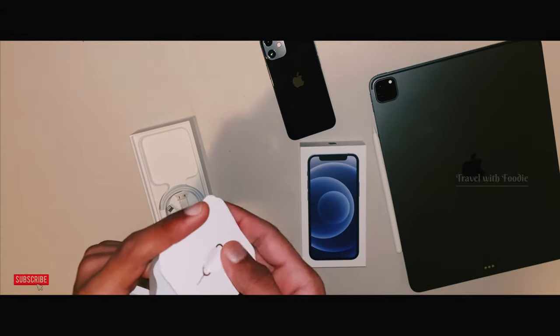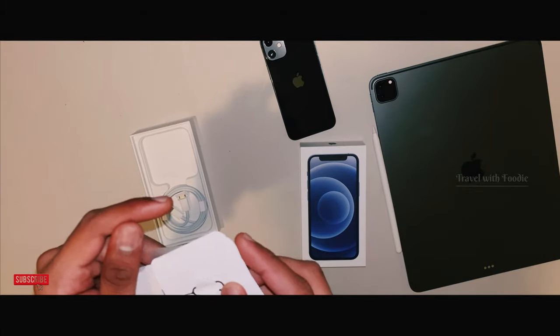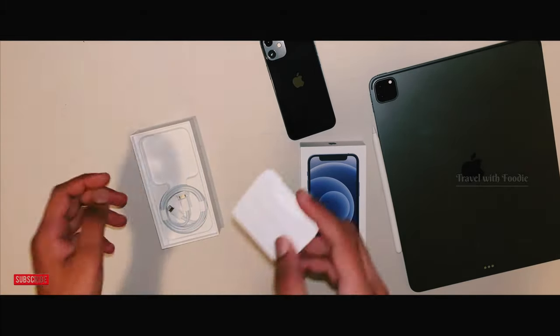Now, I'm going to use the charger — it's all separate. I've already used the laptop in the unboxing video.